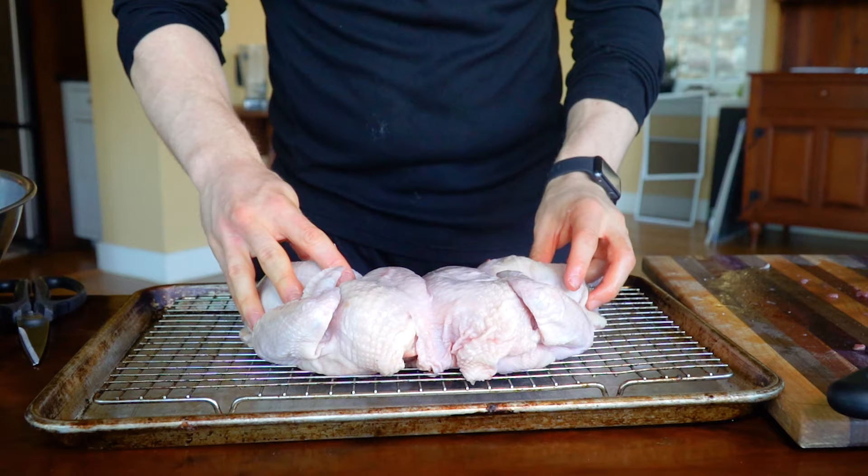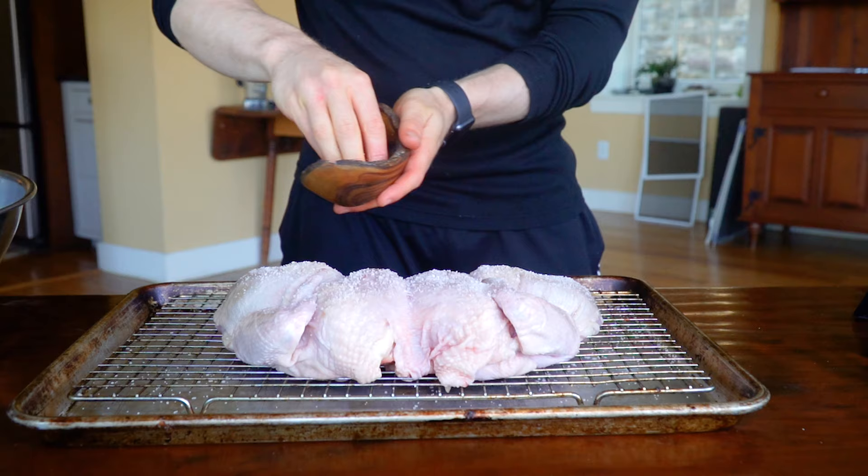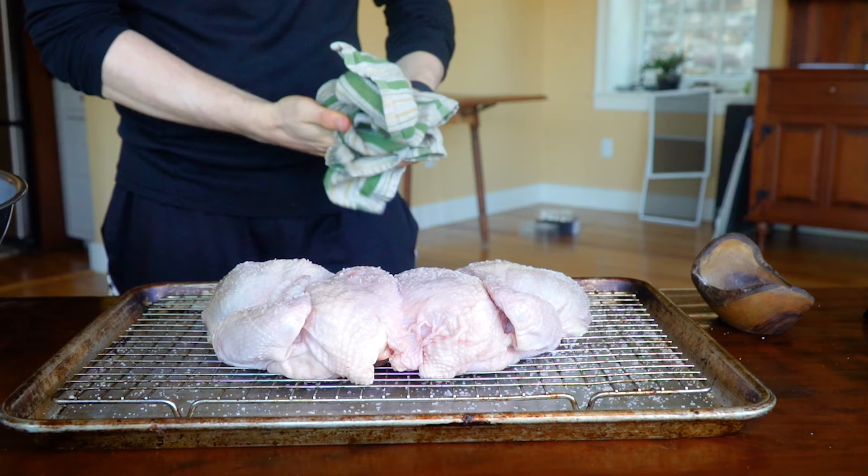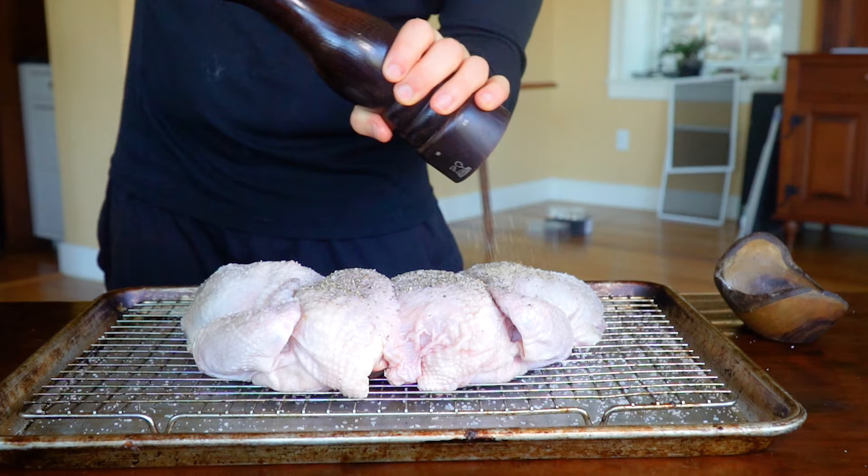To season this, all I'm using is salt and pepper. Make sure you're getting the salt and pepper all over the nooks and crannies, all over the chicken. Flip it over and do it on the backside as well. Salt here is the most important key to making this chicken taste good. I don't care how much garlic, spices, or other herbs you throw at this chicken — it's not going to taste good if you don't use sufficient salt. Make sure you lather it very liberally and get all the salt and pepper you need.